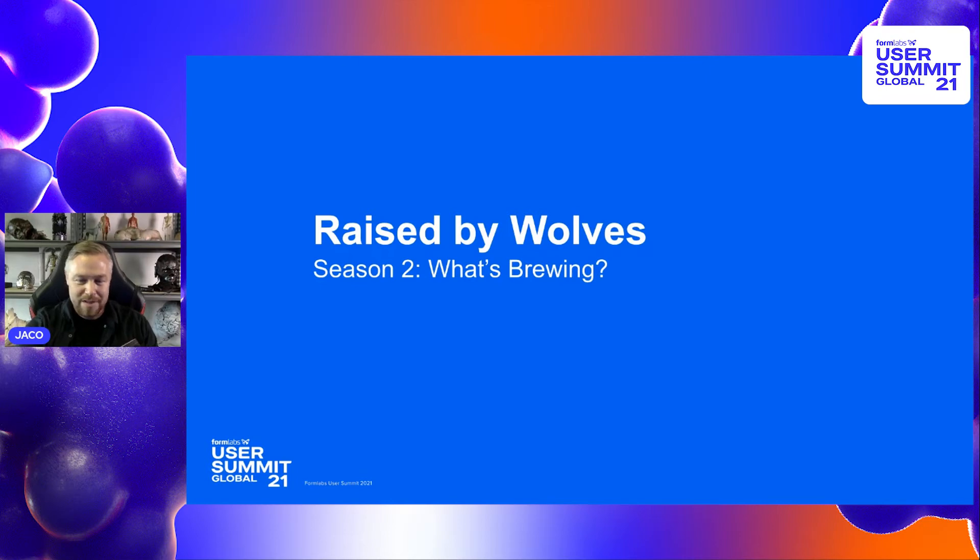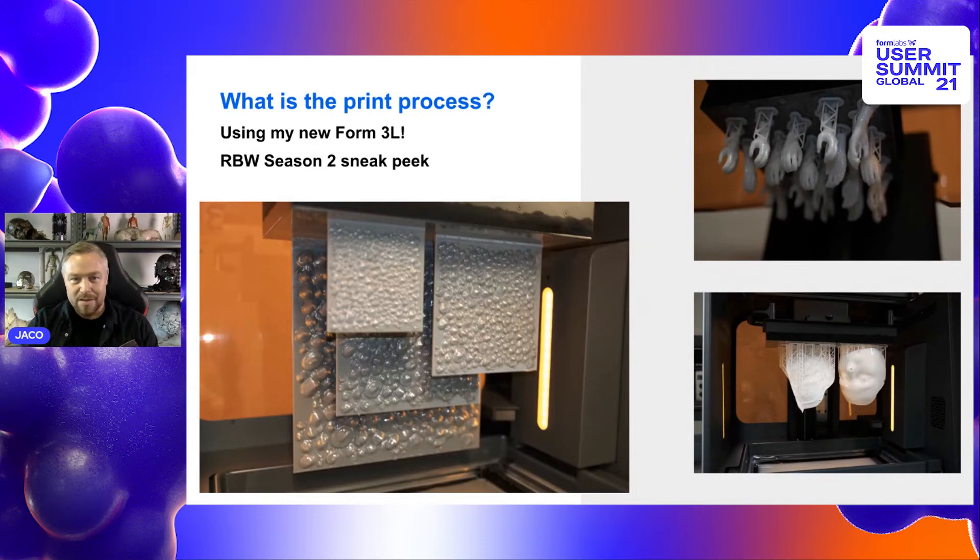For Race by Wolves Season 2, I'm not allowed to show anything that gives anything away, but I can show some of our processes without showing any of the final things. Here are some pictures of me using the Form 3L. On the left there are texture tiles, which is a really cool thing to do if you need to make textures on big clay or silicon sculptures. You basically just print out your texture tiles and have textures available to use on anything you're making.